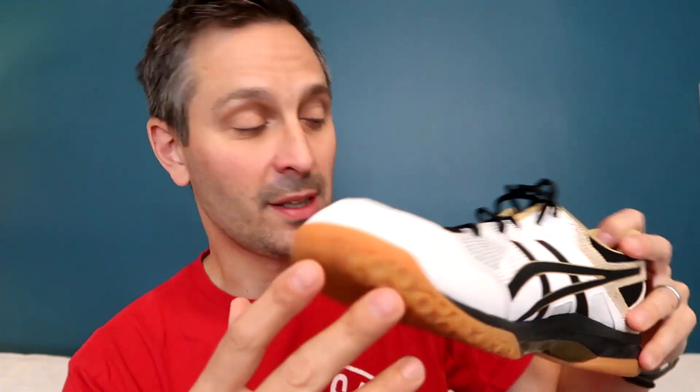Number one, they're light. 346 grams was the weight of one of these shoes. That's about 30 grams lighter than A6's kind of standard bearer. This is one of the most popular shoes in the world, the A6 Gel Rocket, which is less expensive. The Fastball is lighter.